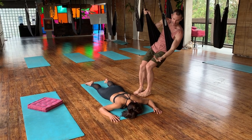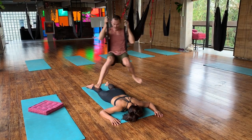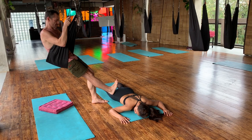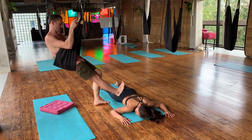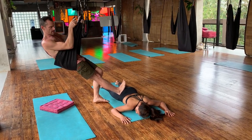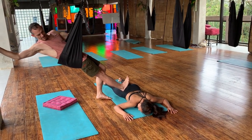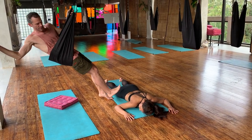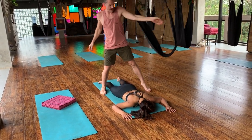If I wanted more pressure I could have her move more to the side, or I could bring the swing up or down. Then switch sides and just fly over. Soft push, soft release.